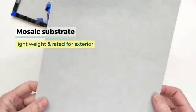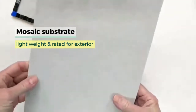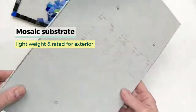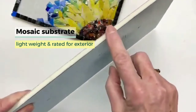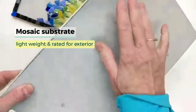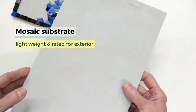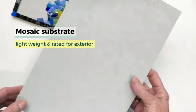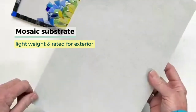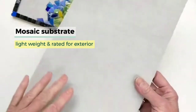Take a look at the substrate or the mosaic base that you'll be using. It's super lightweight, which is wonderful, and it's rated for exterior use. It is what's called a cementious backer board — it's foam in the middle with a thin layer of concrete on either side, making it rated for outside use. It's actually a product designed for installing showers, so it's rated for moisture outside.